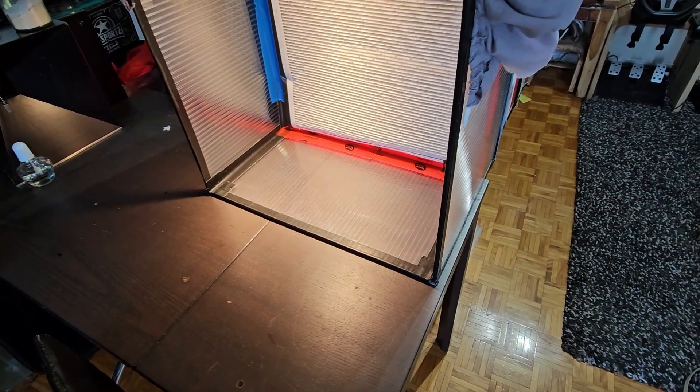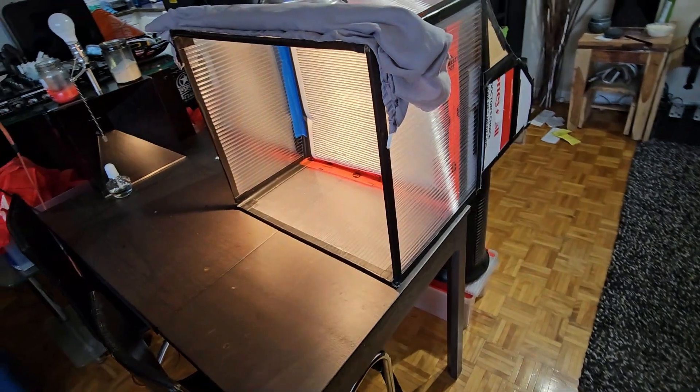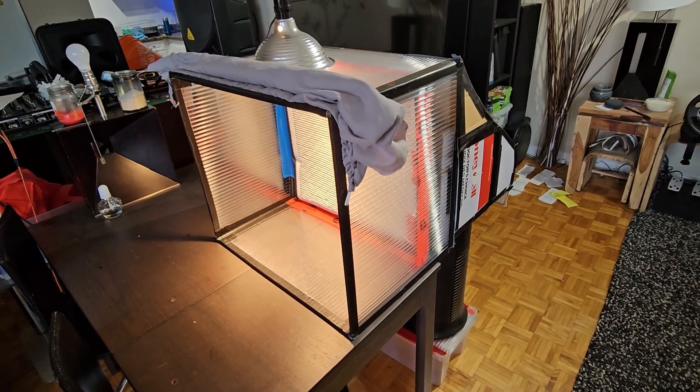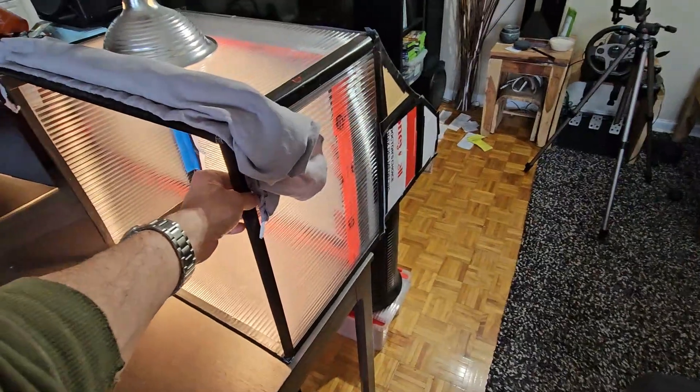About $350 for the unit and maybe about $50 worth of extra parts, so you've got an amazing two-foot by two-foot laminar flow hood for about $400, instead of the thousands of dollars that they cost online.